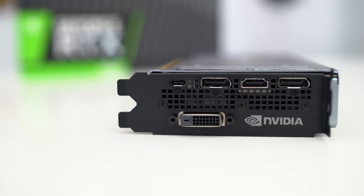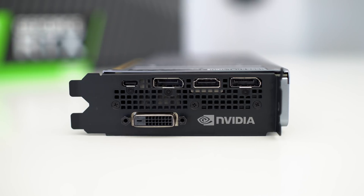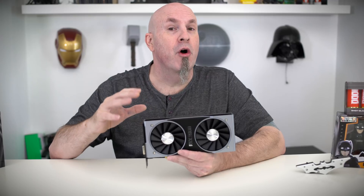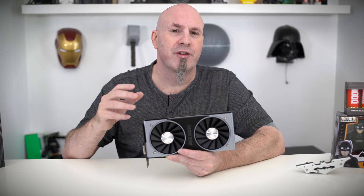On the input part of the card — what you see on the back of your case — it's all black, which looks pretty cool, and it also has the NVIDIA logo. We see a single DVI-D connection, a Type-C, two DisplayPorts, and a single HDMI port for connectivity. The card is also nine inches long by four inches high and features a dual-slot design.